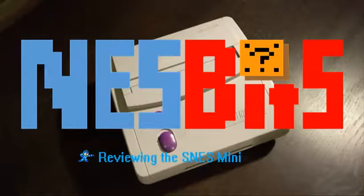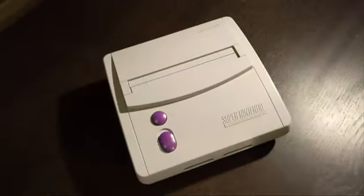Today we're just going to take a quick look at the Super Nintendo Mini. This console was released pretty much at the very end of the Super Nintendo life cycle, and it was pretty much just released so that Nintendo could milk a little bit more out of the Super Nintendo Entertainment System.